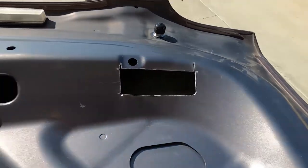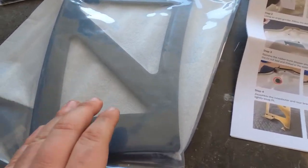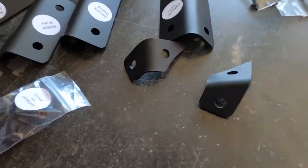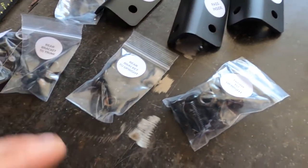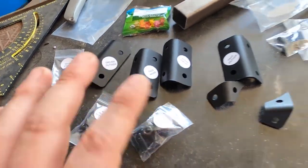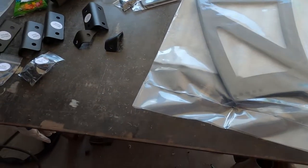Both sides are cut. I'm going to deburr this side a little bit and then I'll move on to the next step. Next step in the instructions is assembling the inner and outer rear brackets to the uprights.